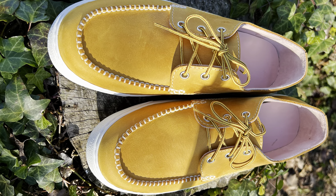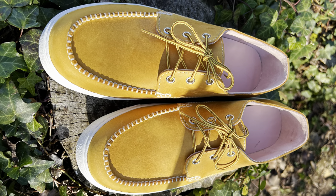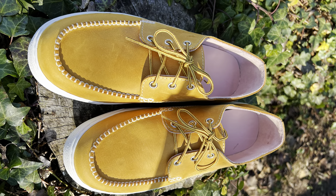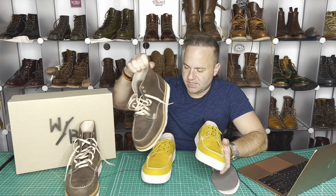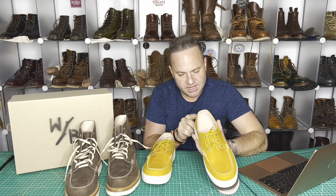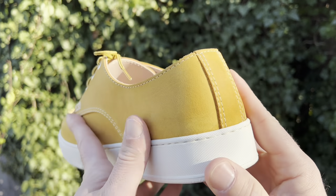Only three eyelets, which is nice — easy on and off. Very similar build to the boot, except the shoes do not have the Wolf and Beard logo embossed. We've got a simple back heel strip on the back, fully lined with genuine leather.